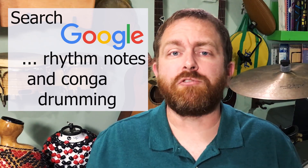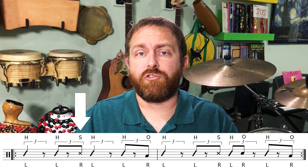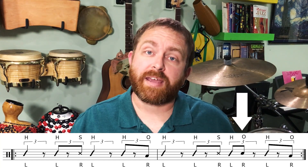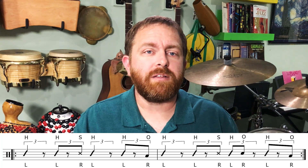The tones and slaps are mostly on the third eighth note of the triplets on beats two and four, with a variation on beat three of the second measure. It's important that you use the heel stroke on the downbeats to keep time while you slowly practice the tones and slaps. There are only a few for this groove, so they'll sound great if they're clear in the mix of the other rhythm section instruments.